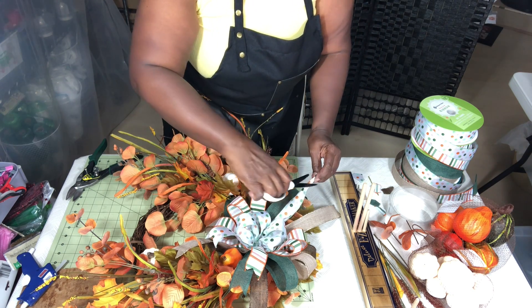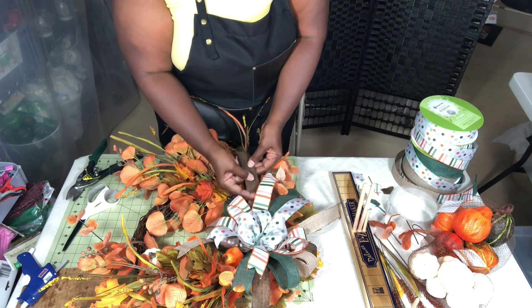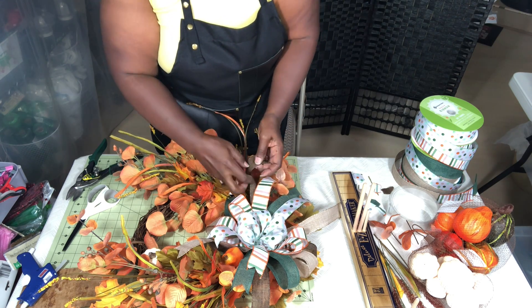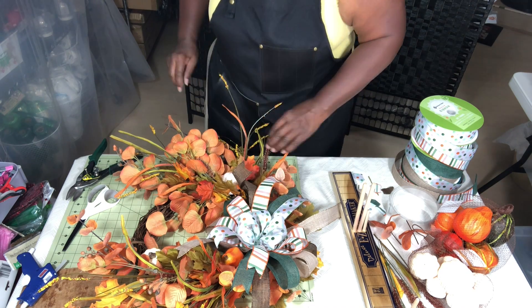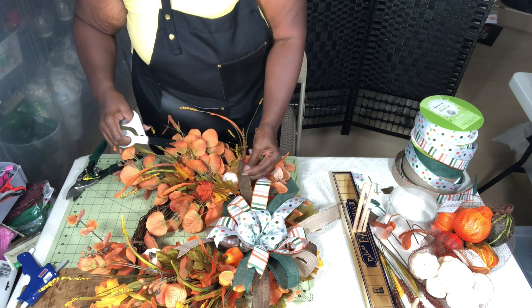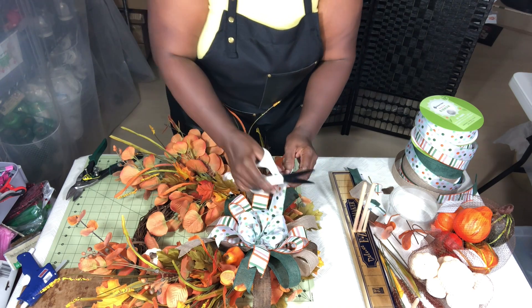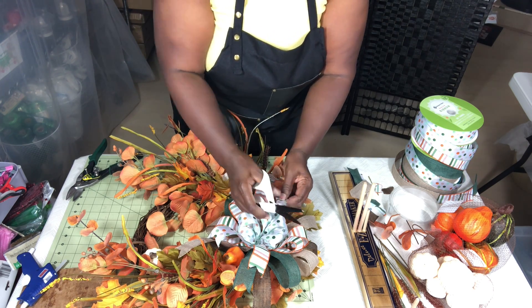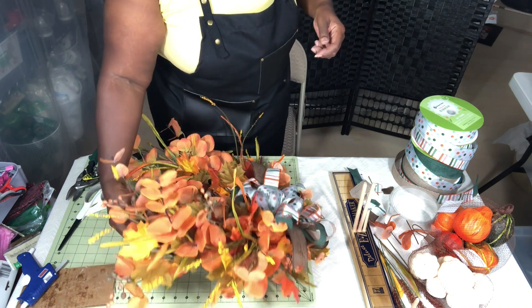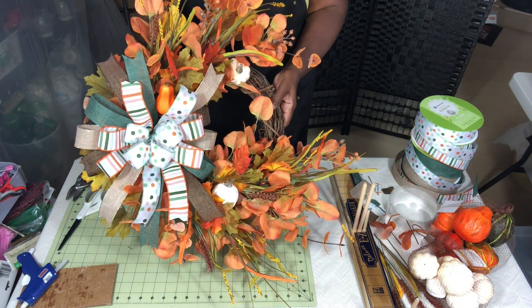If you're not already a family member and you'd like to be, please hit that subscribe button and ring the bell so you can be notified when videos are released. If you know someone who would like to see this video, don't forget to share it — that really helps channels grow. I'm going to finish trimming up the ribbon. This ribbon will be available in the Etsy shop — I'm getting that set up right now. Thank you so much for spending this time with me — stay tuned for a few pictures.